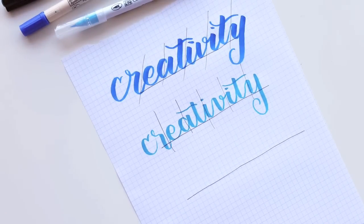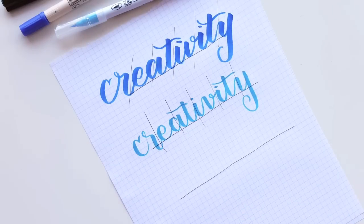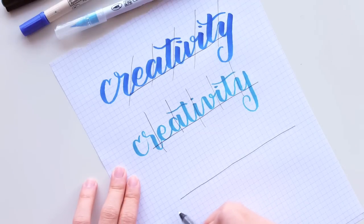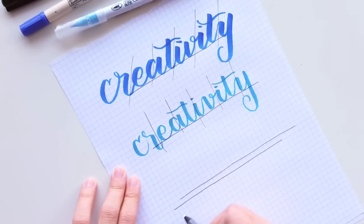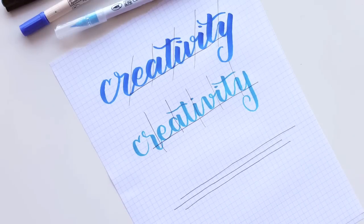Another thing that took me a while to do was this bouncy look. This is not my tip — I can't remember exactly where I saw it, but it helped me visualize how to achieve a bouncing look. I think it might be Lindsay from Postman's Knock, because what tutorial hasn't she done? She is amazing. So I'll share how I think of this bouncing look.